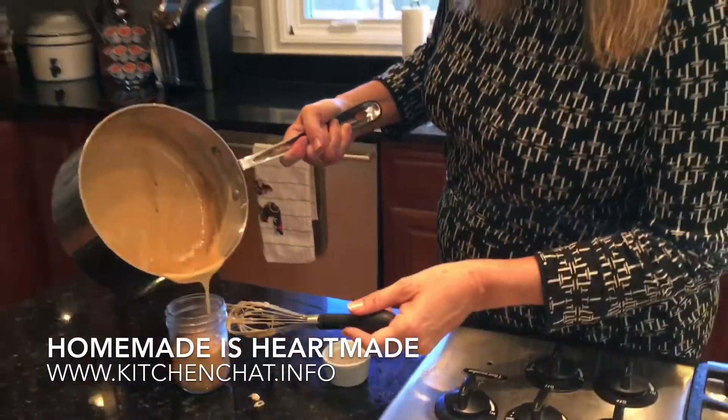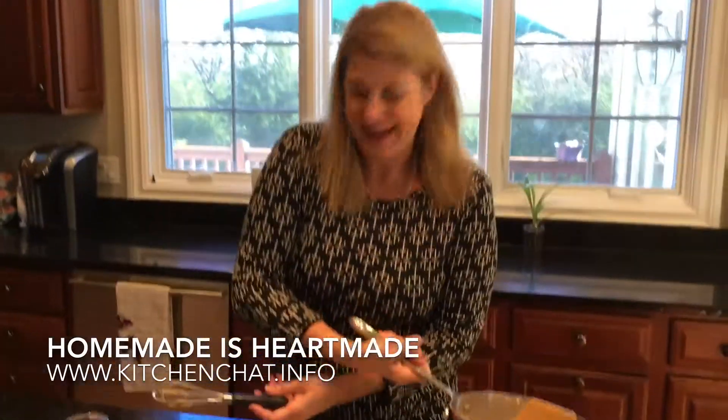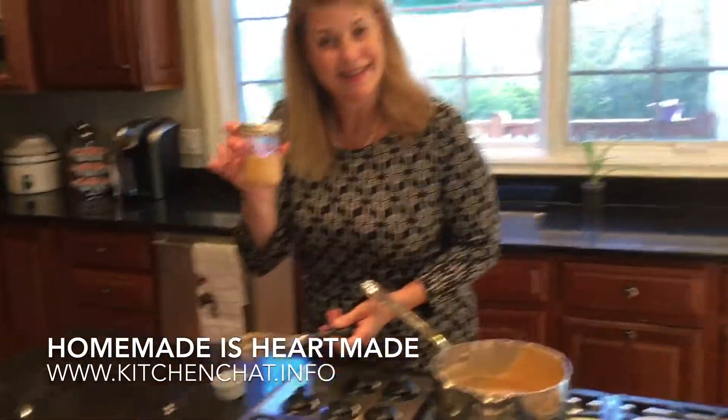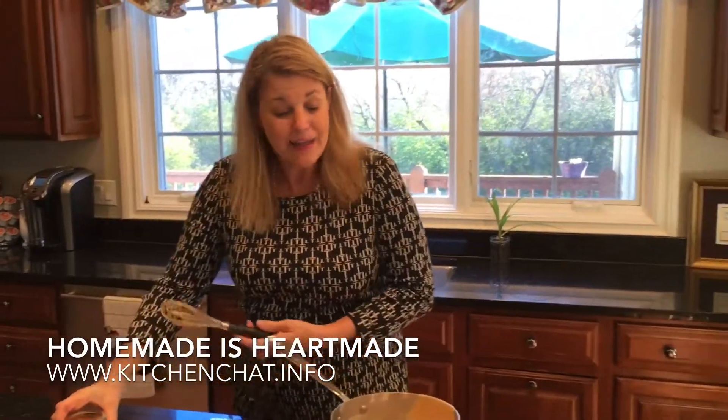And we'll scoop all of that out. Isn't that lovely? Just a sweet little gift. Isn't that fun? And anyway, if I can do this, you can do this.